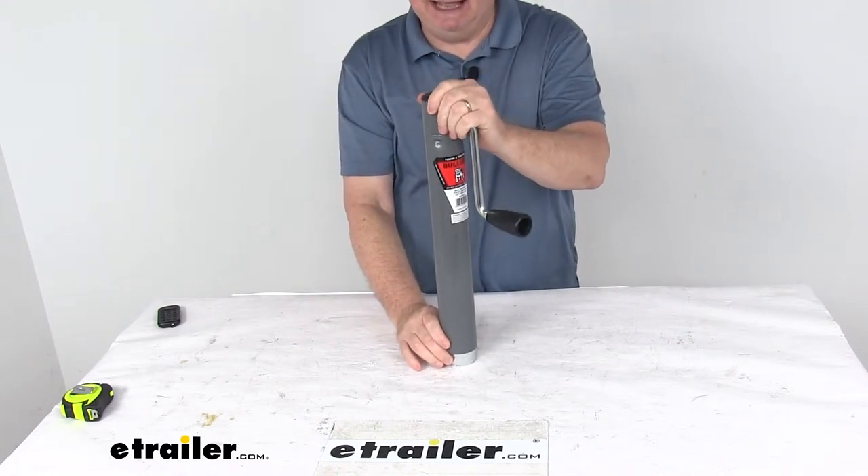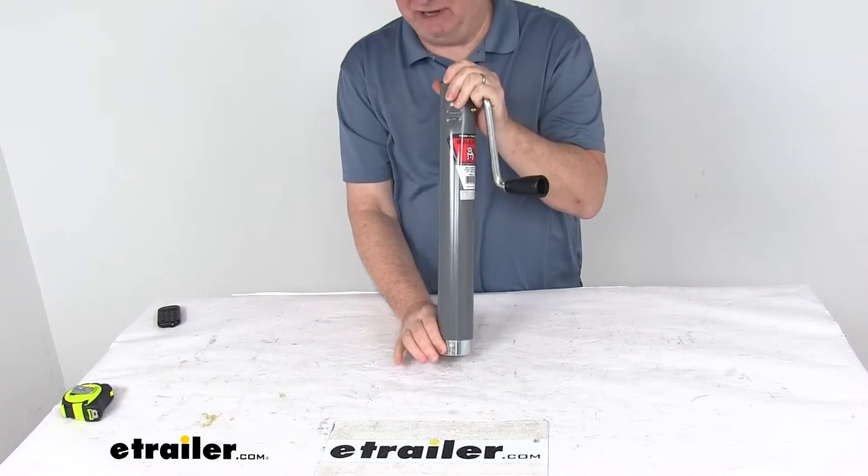Again, it is a round jack. This does not come with a hole in the inner tube for mounting a footplate.